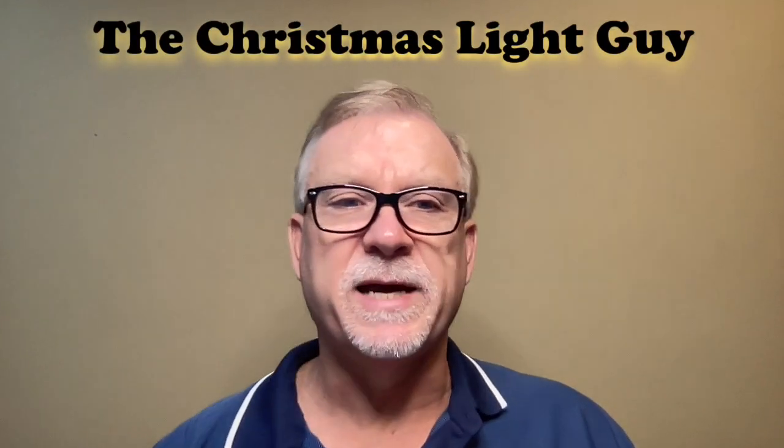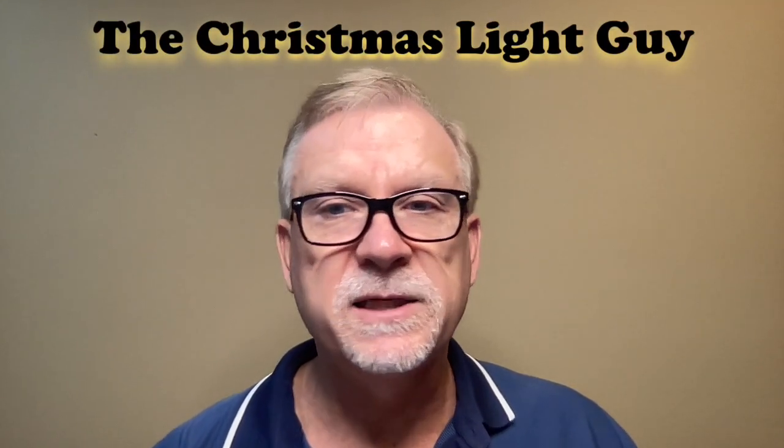Hi, I'm Tony Keith, the Christmas Light Guy. In this tutorial, I'll explain to you how I built my Firework Star without the use of a 3D printer.